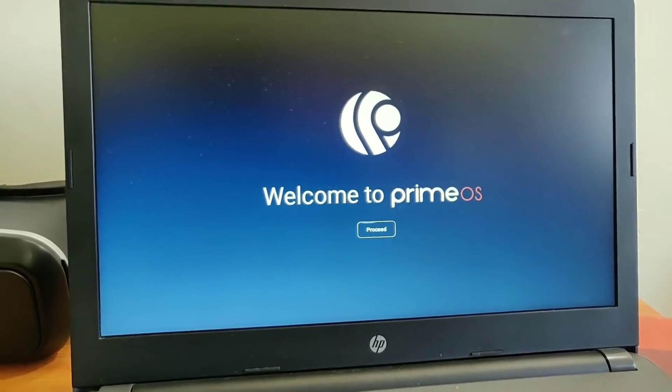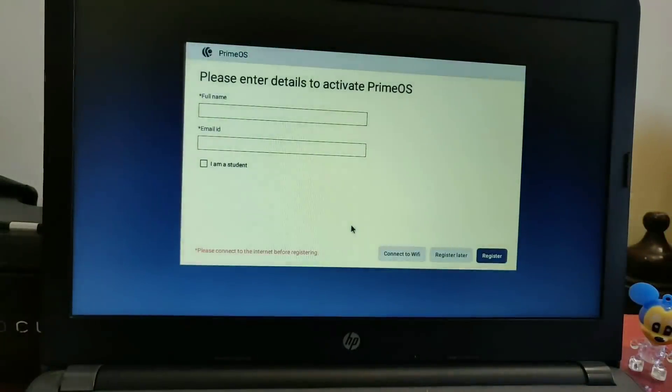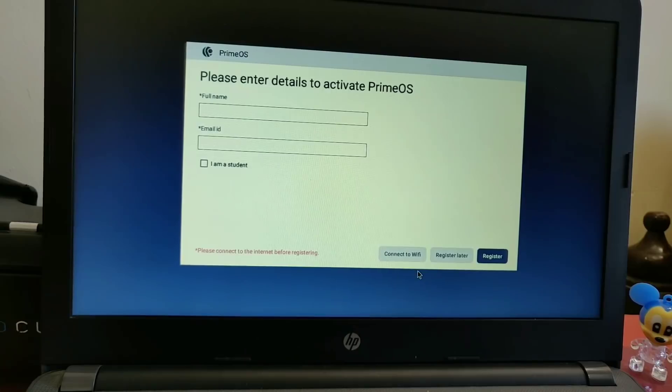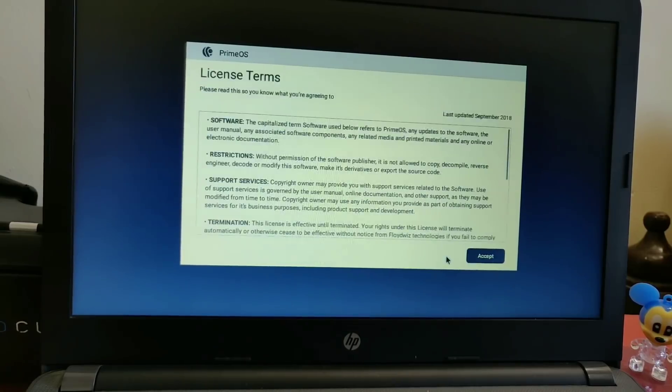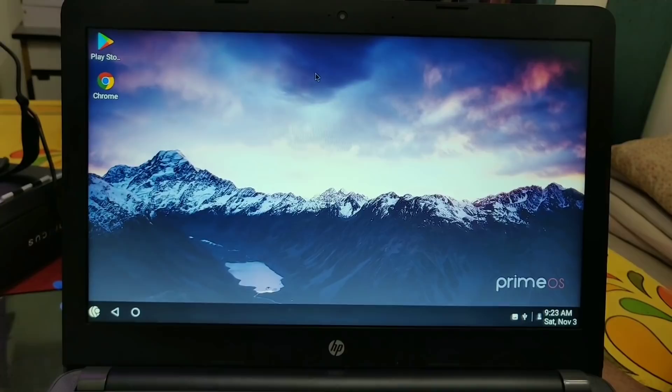After booting into Prime OS, click on the Proceed button, then click on the Agree button. You can register Prime OS later — here I will click on Register Later. Then click on Accept, and you will boot directly into the launcher. Here is the gorgeous launcher for Prime OS.